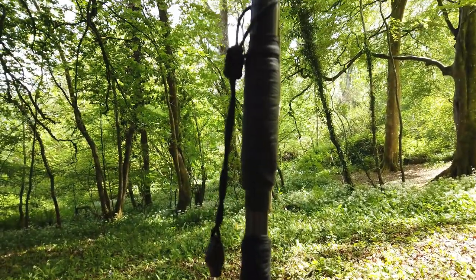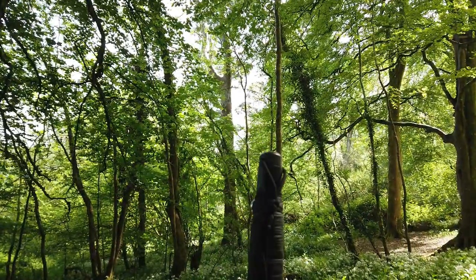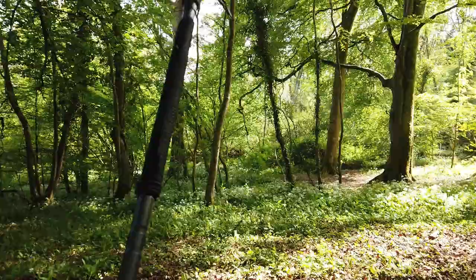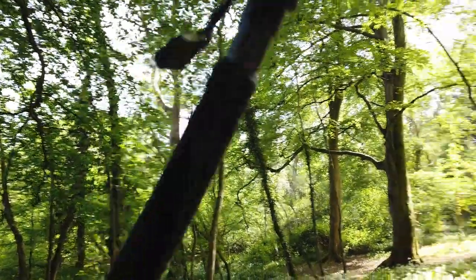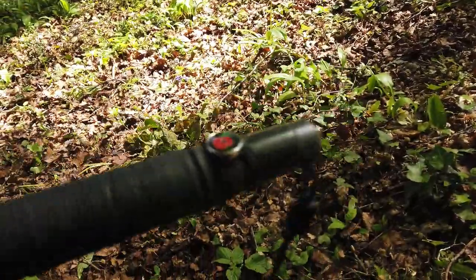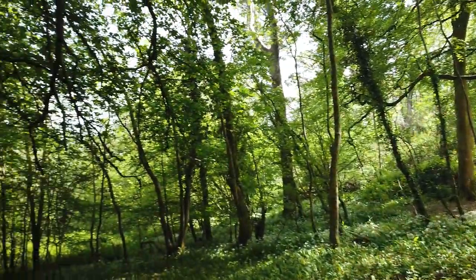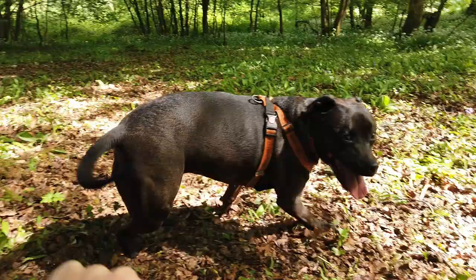Right guys, welcome back — Plum of Fensier. This is the hiking stick I've been using. As I said, I've done a few bits of modifications on this stick. I do apologize — I might move about. It's just that I'm in the woods, as you can see by the floor and the trees.